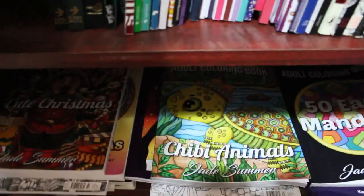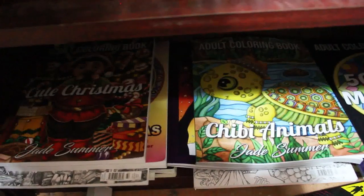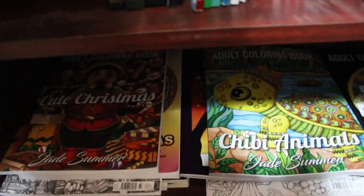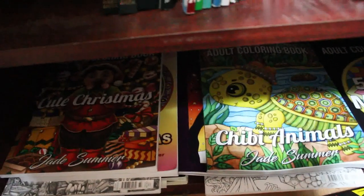So that is my Jade Summer colouring book collection. I hope you've enjoyed this video — if you have please give it a thumbs up, don't forget to leave me a comment down below if you want to see a flip-through or colouring of any of these books on camera, and subscribe if you're not already a subscriber. I'll see you very soon. Bye guys!